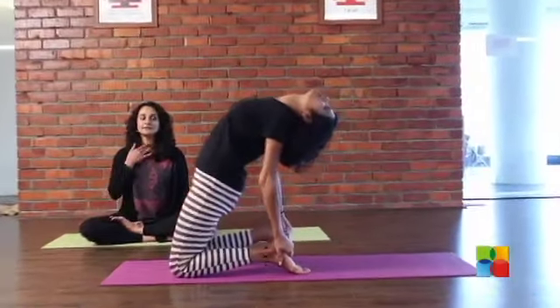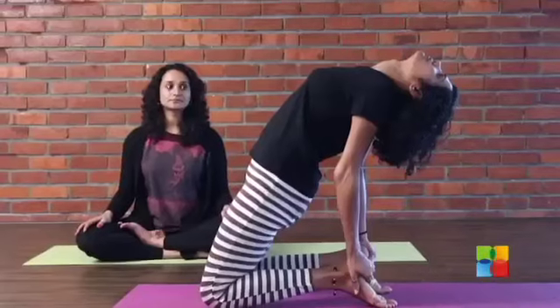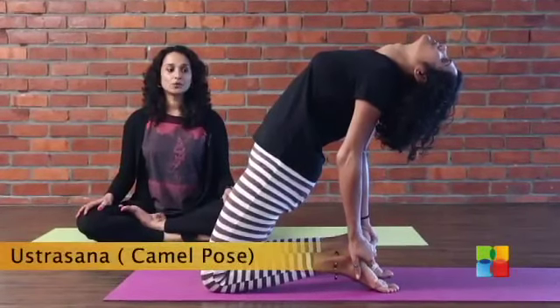As you can see, there is a nice stretch in the throat area. Don't hold your breath — breathe. Hold and breathe.